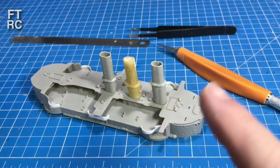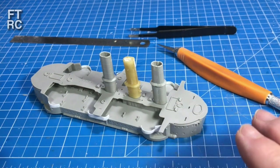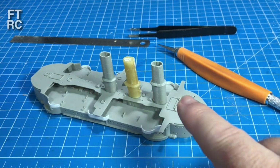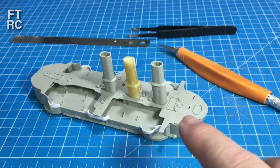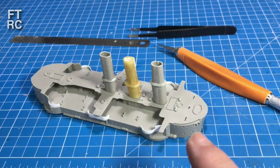G'day and welcome back to my channel. Look what's on my workbench. I have done quite a lot of work on this Deutschland class battleship conversion. The funnels are nearly there — I'm still working on those, just finishing them off, but I've basically got the shapes in. That's what we did in the last video.